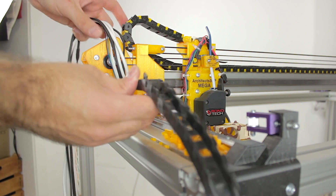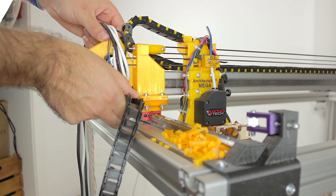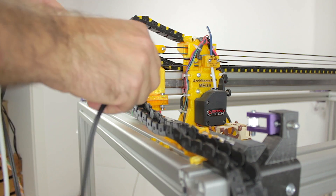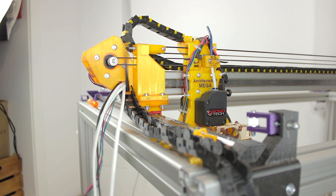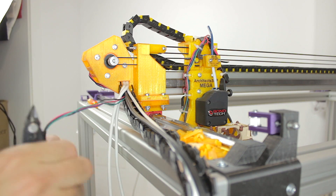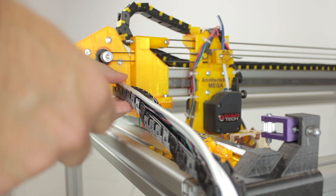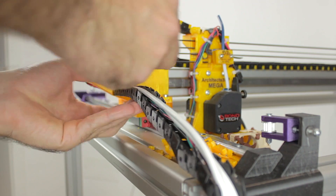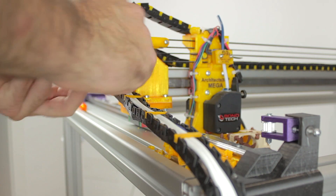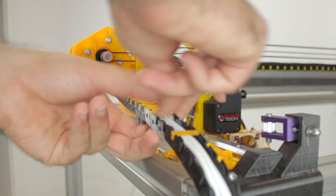We connect one end of the cable chain to the 3D printed end of the X-axis. The next step is to insert all the cables inside the cable chain — try to do it as organized as you can so you won't have any problems later on. Once we have them in, we install a couple of cable chain caps to keep everything in place, then put all the other caps in place. It's starting to look very nice!